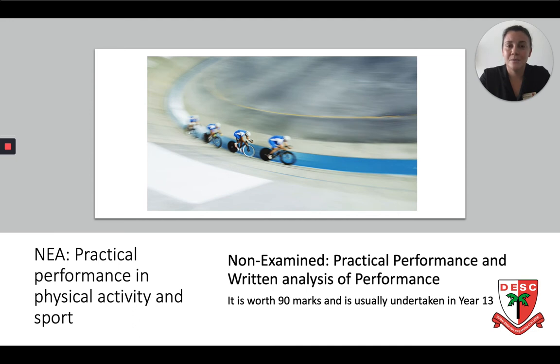Moving on to the Non-Examined Assessment, this is essentially the practical element of the course. You will be asked to perform or to coach in a selected activity of your choice. The activity has to come from the AQA specified list and you will perform, showing attacking, defending and tactic and strategy skills. In addition to this, you will complete an analysis piece of work, analysing and evaluating your performance or the performance of somebody else in a sport from the AQA specified list. This in total is worth 90 marks — 45 marks for the practical element, the taking part, and then 45 marks for the written part, the analysis and the evaluation.